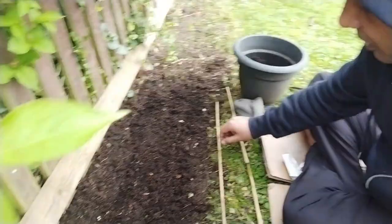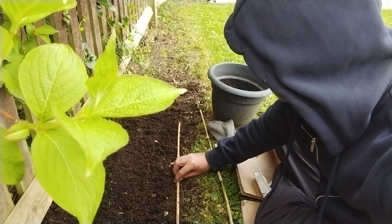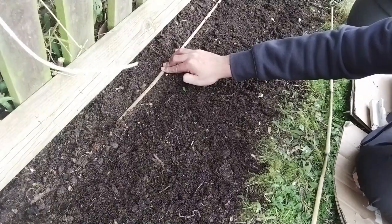What I'll do is use these long, straight sticks to make some straight lines — like this. Put some pressure and you will see a straight line like this.